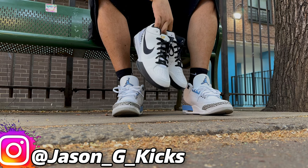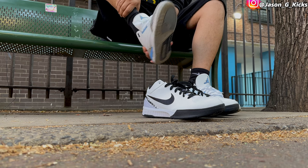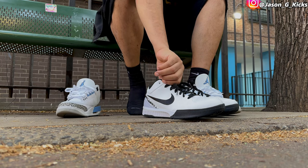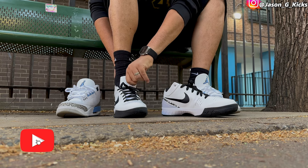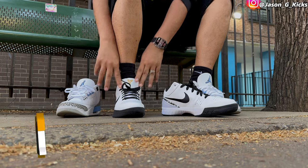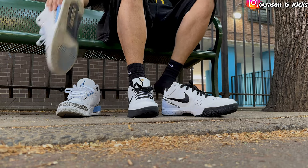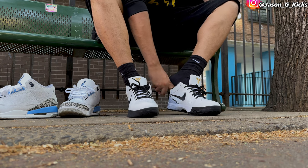Hey, what up people, this is your boy Jason G Cakes, and today we're gonna taste the new Kobe 4 GG. This is the first time I wear a pair of Kobe 4s, so I want to see how they feel on feet. This one I gotta say looks pretty nice because of the colorway — it's black and white, a shoe you can wear casually.